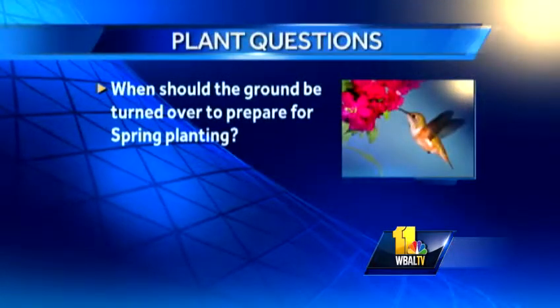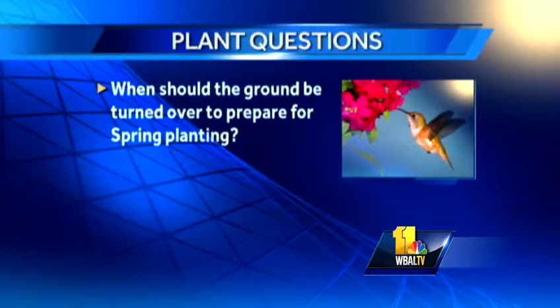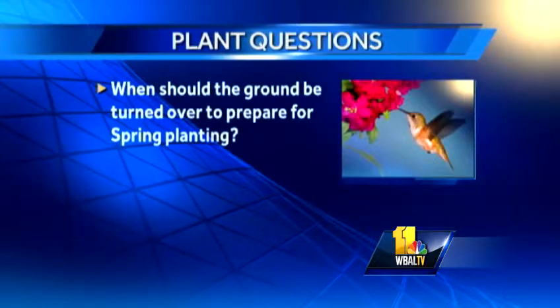When should the ground be turned over to prepare for spring planting? If you can still get in the ground, you can do it now. Be careful with the soil being wet though — make sure everything's pretty dry and then you can go ahead and turn it over any time. Any green matter you can put in there is helpful too, so even if some of your old vegetable plants are there, you can till a lot of that, as long as they're not diseased — so really check on that first.